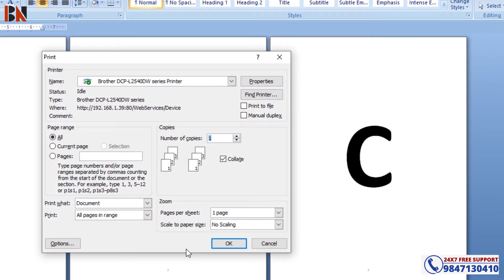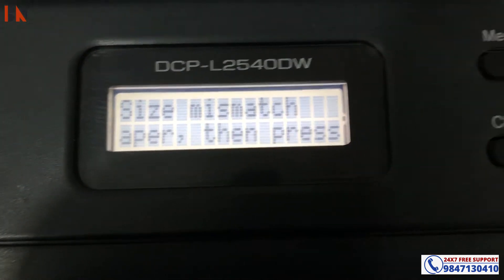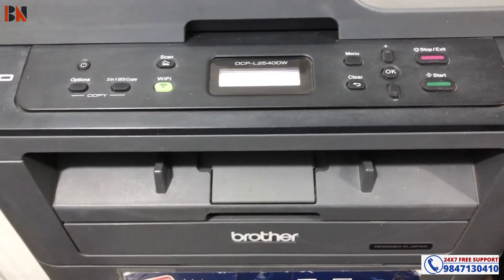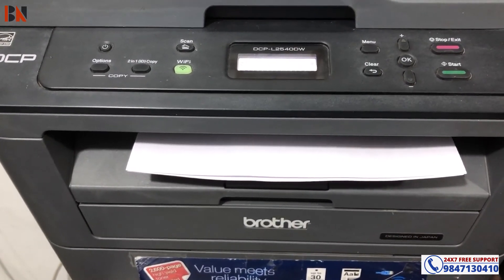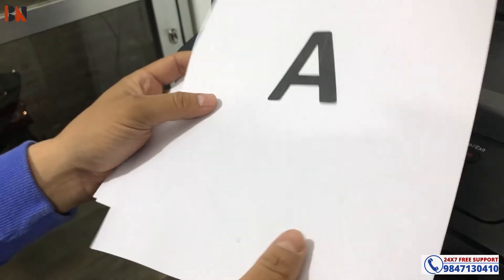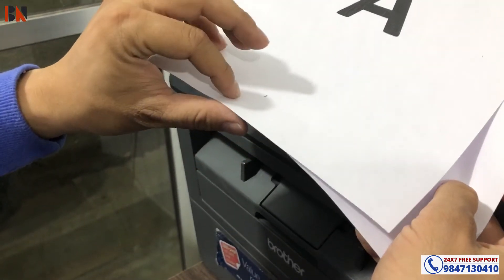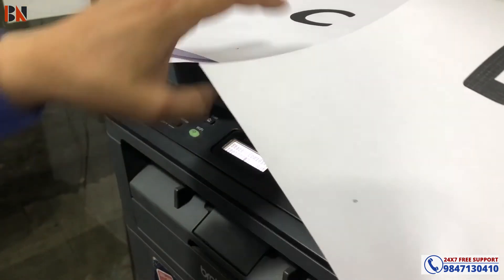Ctrl P — let's print this. Size setting mismatch — press Start. There is a page number. Single printing — every single page is printed. It is not a duplex setting. Here is page number one, page number two, page number three, page number four. That is the single-sided result.